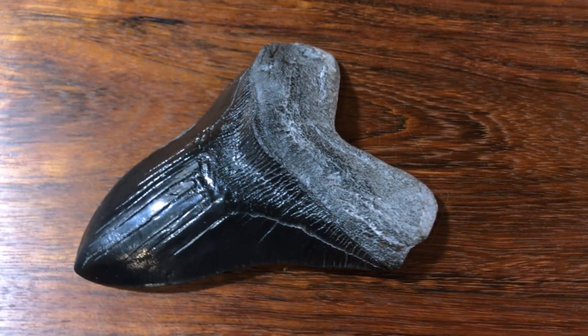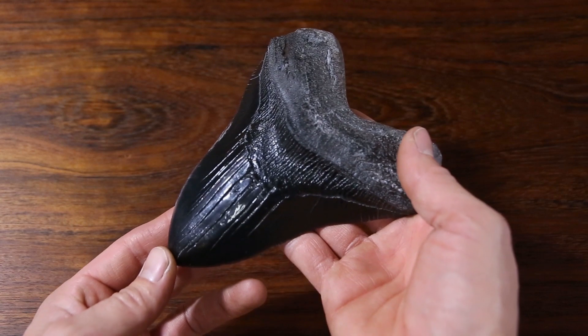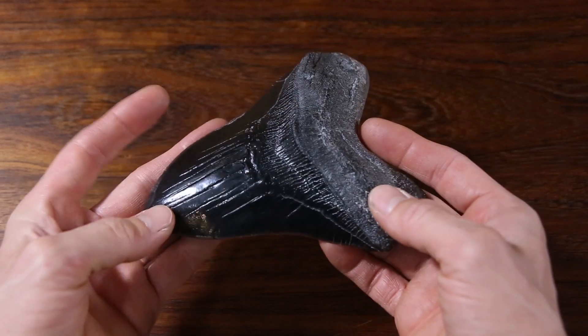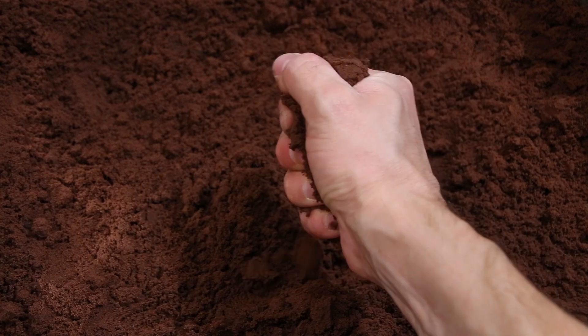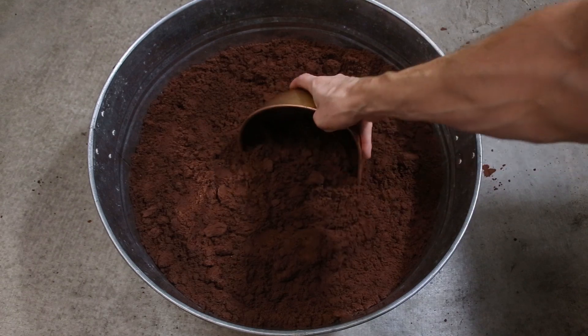For this casting, I used a resin copy of an actual fossilized megalodon tooth as a pattern to make a sand mold. The sand I used is called Petrobond. It's made up of a very fine grain silica sand, bentone clay, and an oil binder.